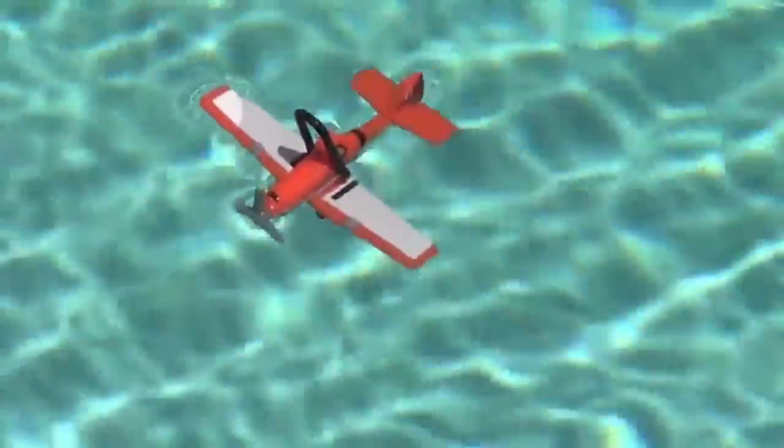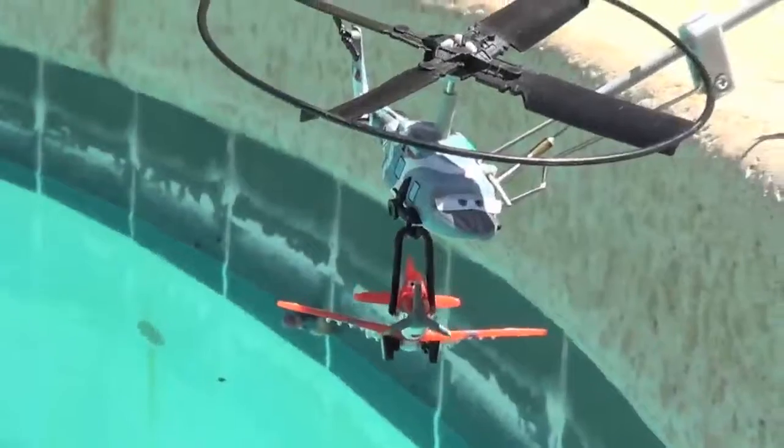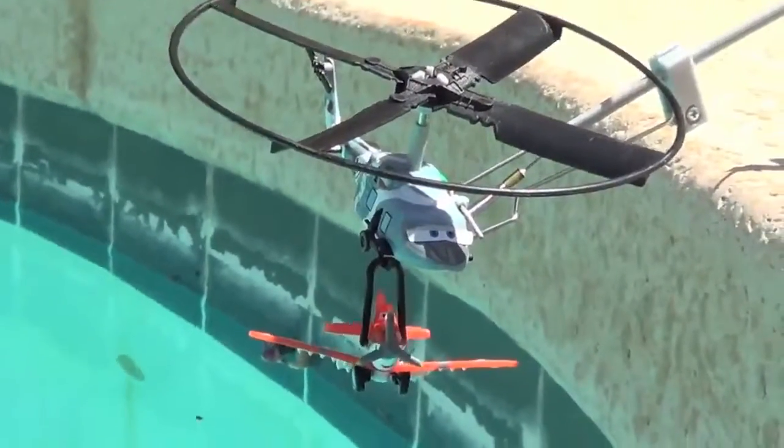Mayday! Mayday! Dusty Crop Hopper here and I need some help. Hexer Vixer here. I got Dusty. Repeat, I have Dusty.